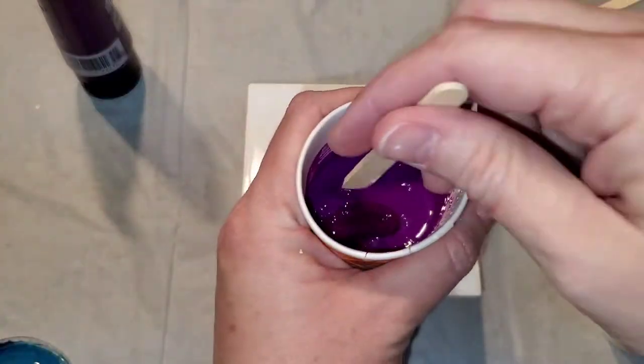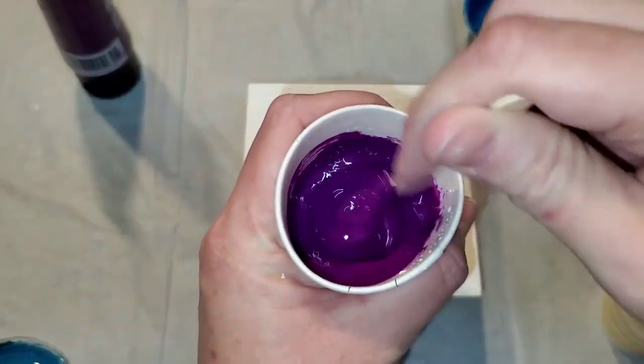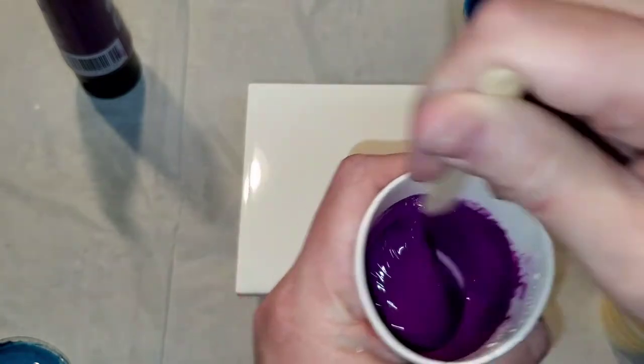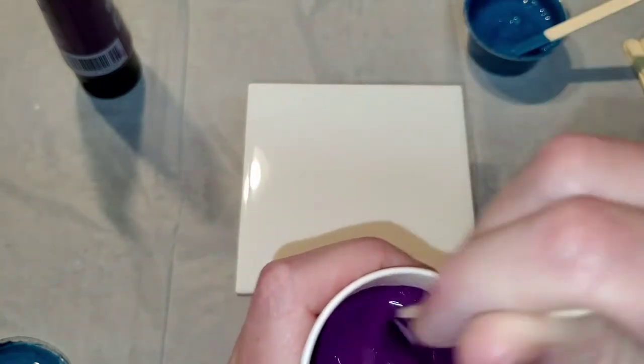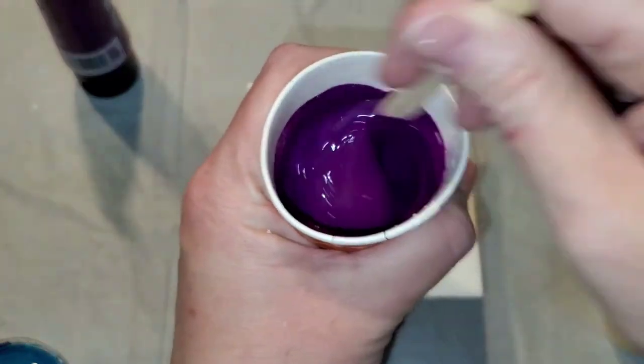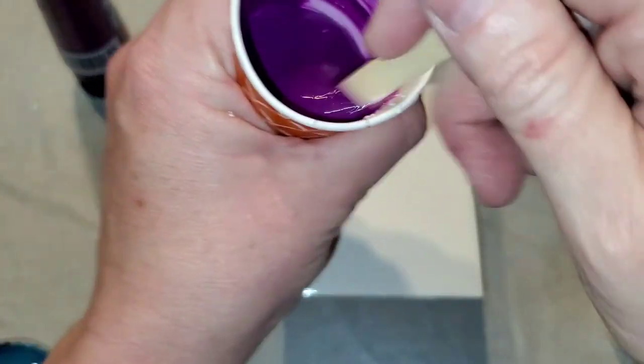Keep in mind with metallics those colors are heavier and they will thicken up a little bit, but my idea is to mix up a little bit more and maybe have some for another pour. I'm not going to use silicone or anything to produce cells today — I'm just going to do a flip cup.